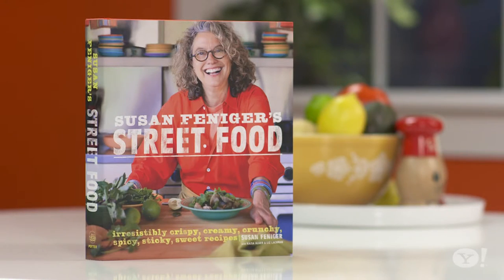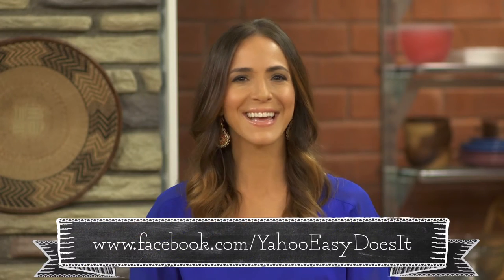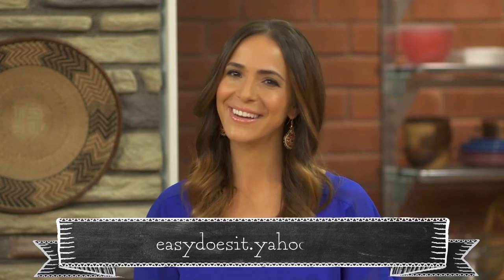Thank you so much, Susan — very helpful tips. For some of Susan's great recipes, check out her cookbook, Street Food. That's all for today. Join us next week on Easy Does It, right here on Yahoo!